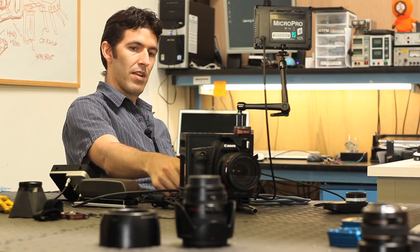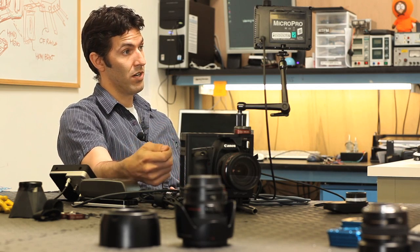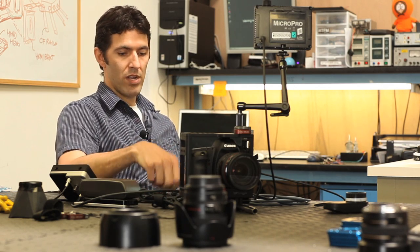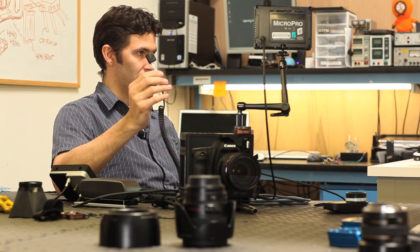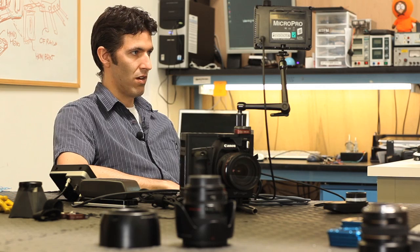We also put an infrared emitter in here, so we're actually using the Canon protocol for the remote trigger. We can start and stop recording using our little Orga that we've made. We shipped a bunch of these for the RED cameras and we decided to make them work on the HDSLRs as well.